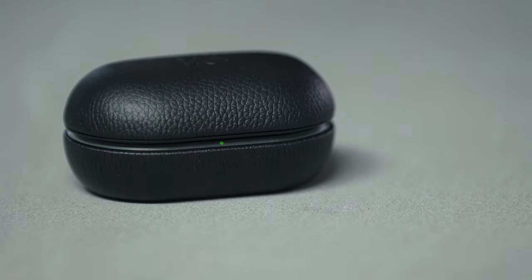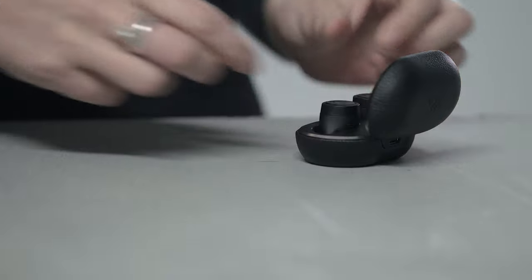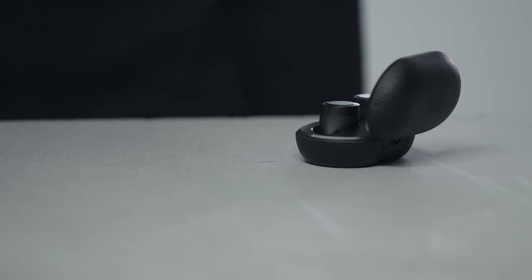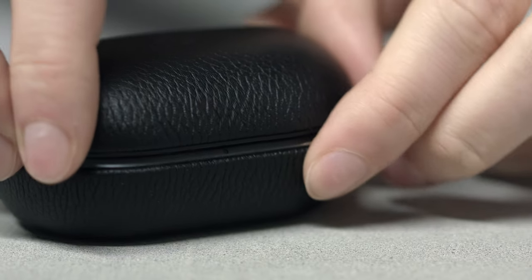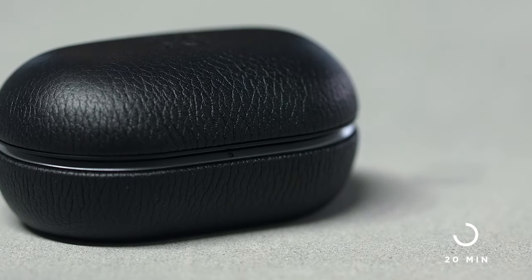When both the case and earphones are fully charged, you have up to 35 hours of playtime. You get up to 7 hours of playtime on a single charge, and you can recharge your earphones four times on the go for an additional 28 hours of playtime. When the earphones are placed in the charging case, the indicator light on the front will show the battery status. The light flashes orange when the earphones are charging, and is solid green when fully charged. If the earphones are low on battery, 20 minutes in the charging case will give you up to 1.5 hours of playtime.